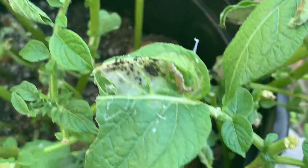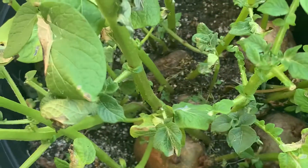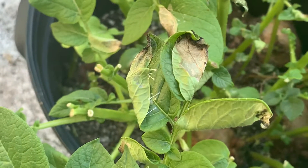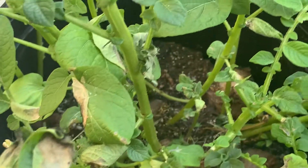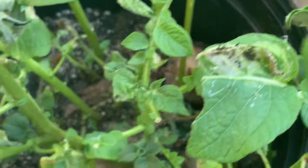These worms come in phases — you get a bunch at one time because the moths come and lay eggs at a certain period of time, when the moon is full and stuff like that. Then you get a whole set at once. If you deal with them early while they're small, that's a lot better — you get a lot less damage on your plants.